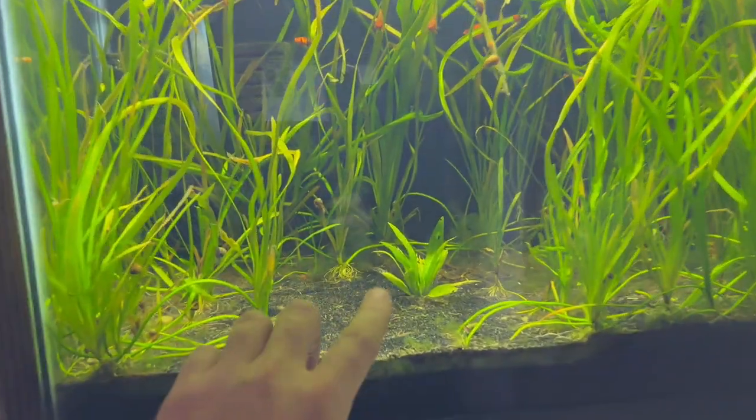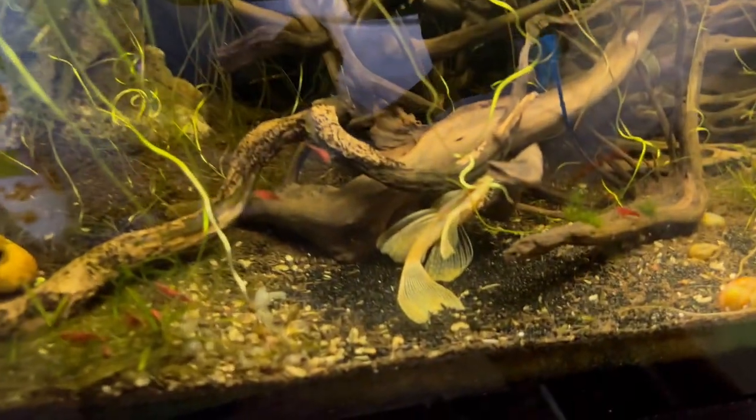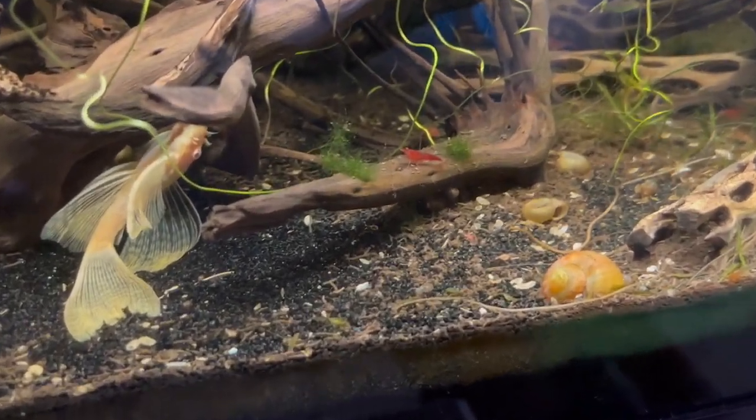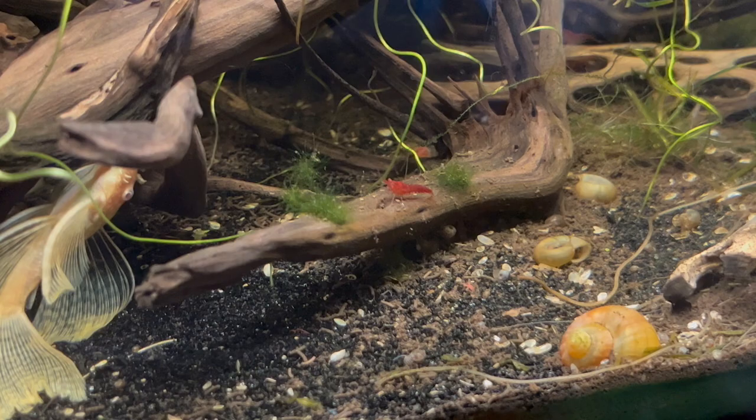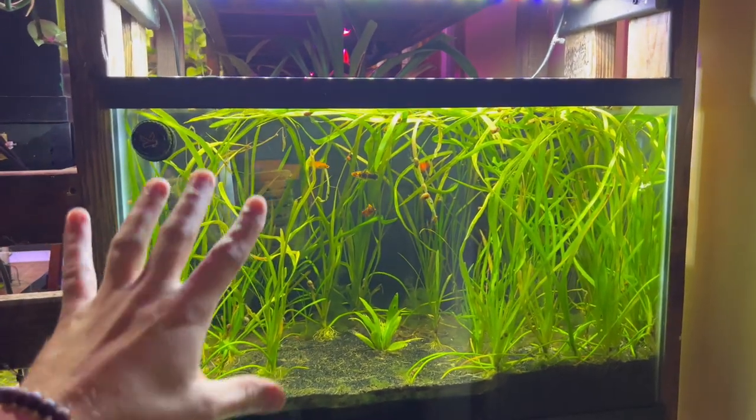You can't get a pleco to handle it. Shrimp feed on it, but they're not going to do tons of justice. Like see that little shrimp right there — he's right next to some hair algae, ironically. So here's the thing: you manually remove it and then you try to figure out how you can fix it.